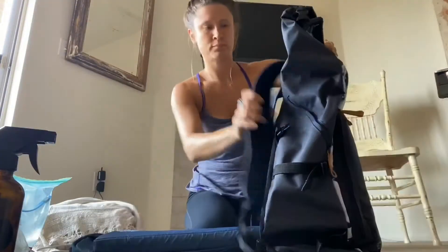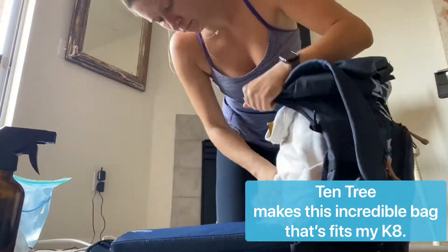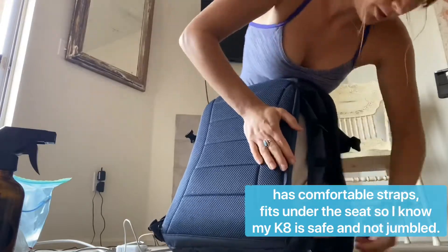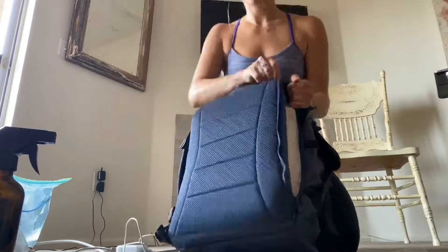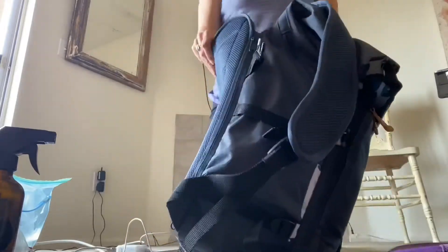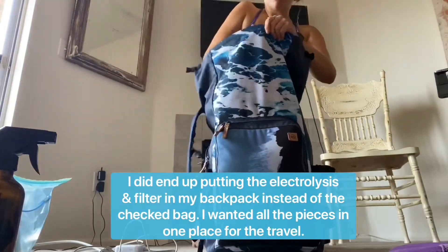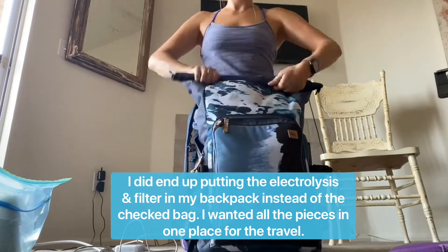I use this amazing bag by Tentree and I love it because my K-8 literally fits perfectly in the back — no ifs, ands, or buts. It's a comfortable backpack that's easy on my shoulders and it is a personal item, so it fits under my seat while I'm traveling. That way I know my K-8 is safe and not going to get jumbled around up above. I did have to take my laptop out for this demonstration; luckily my mom was traveling with me and could hold on to it. Next time I might need to take some things out of the front pocket so my laptop can fit. I did end up putting the electrolysis and the filter in my backpack — I wanted everything to be with my K-8 and not lost.